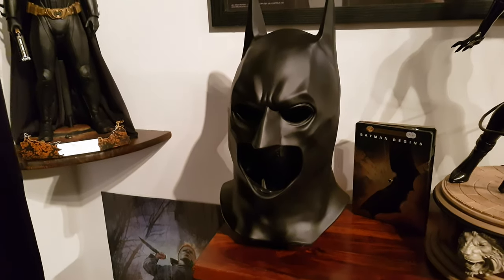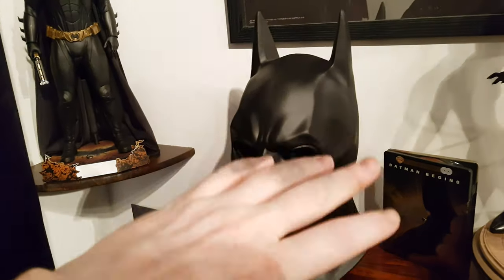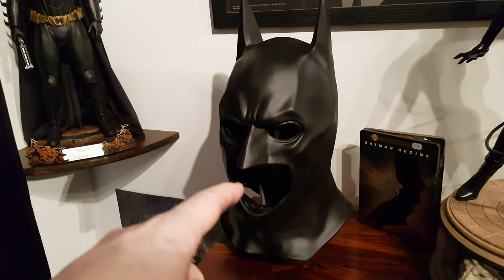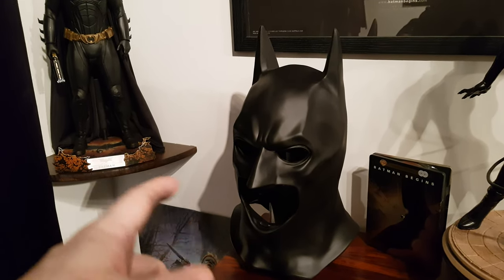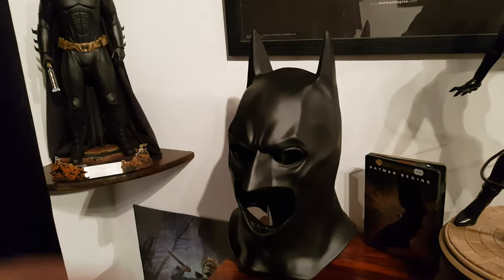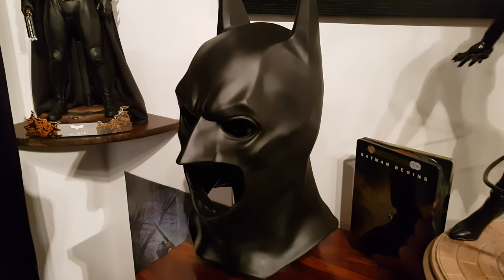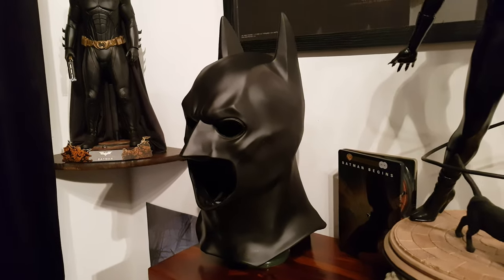In the film when you see them testing it — when Alfred breaks it and says 'the next 10,000 will be up to specification' — but in the special features you can see sometimes when Christian Bale was putting this on his head. Everyone says the reason he changed his cowl in the second and third films was so he could look left and right, but he could look left and right in this one. The real reason he changed it was because of migraines — you get migraines wearing something like this all day. He said it made him more intense.